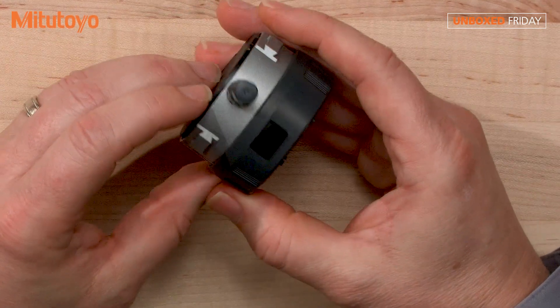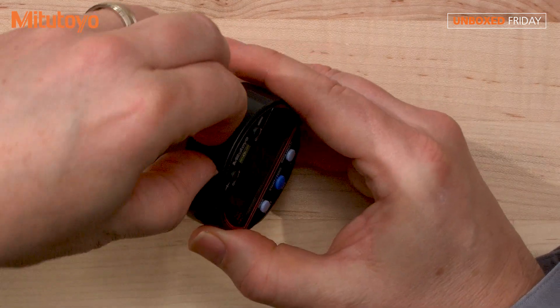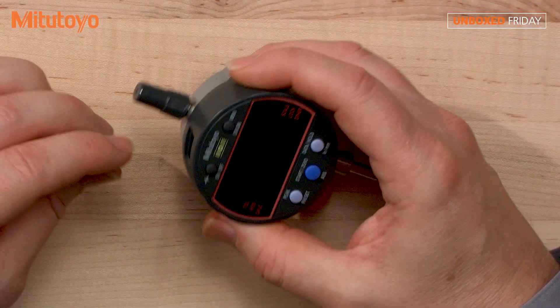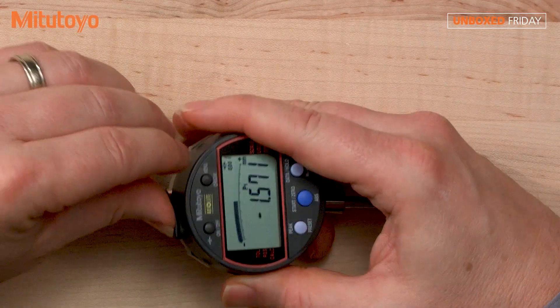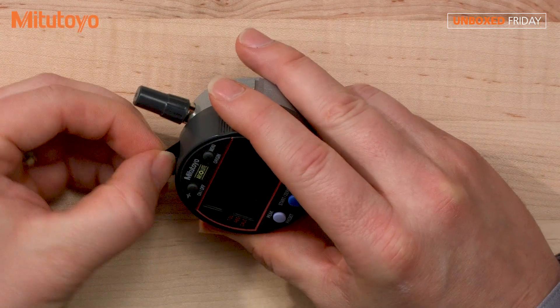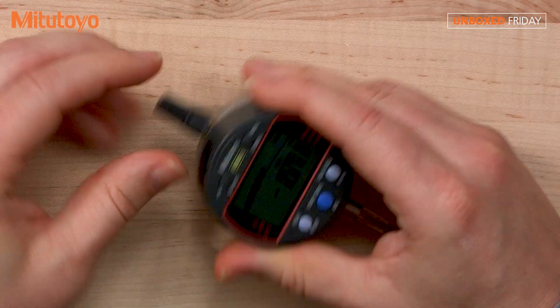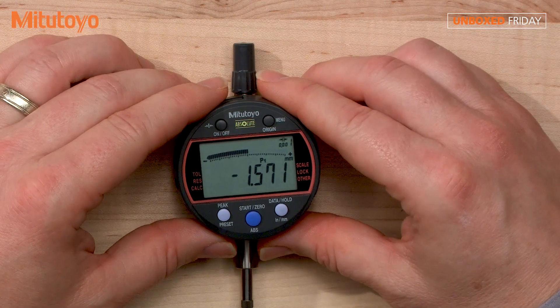Up top, if you can see it here, is a little slot for your SPC output, so you can send your data either wirelessly or connect it through a cable to a PC. We also have some really nice software options with this indicator. There are just tons of useful accessories with this indicator — I highly recommend it, check it out.